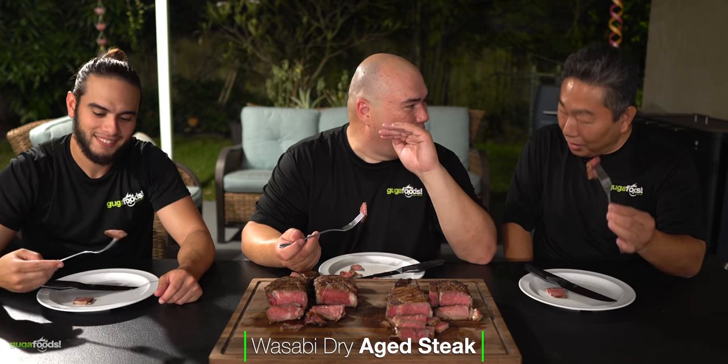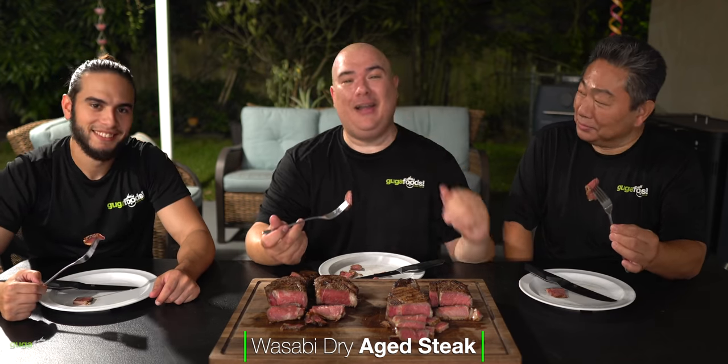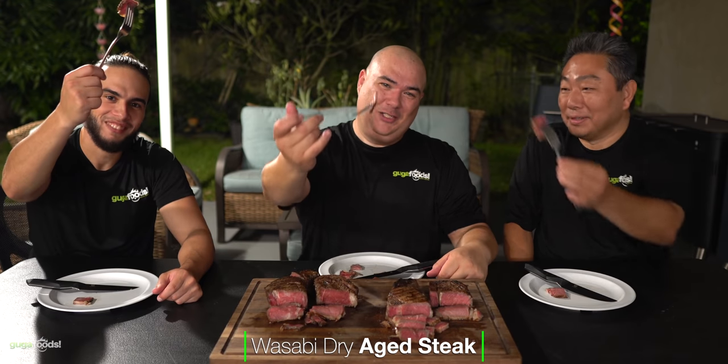Are you ready, Hiro? We're going to tell you right now — real dry-aged wasabi, not the fake stuff, we used the real deal. We're going to find out how it tastes. Cheers everybody! That's delicious. That's delicious. So good. Totally different. Wow.